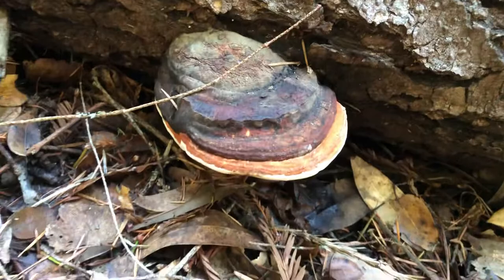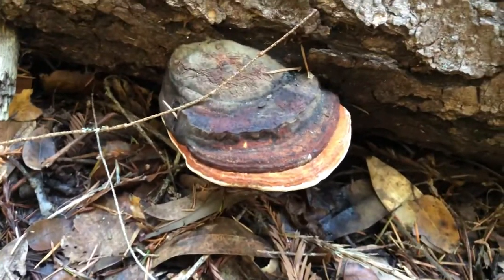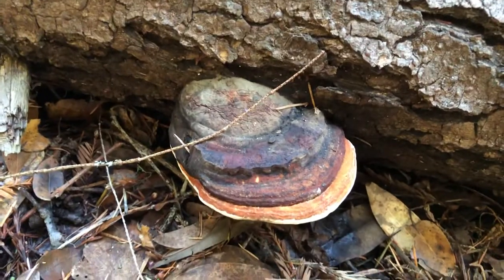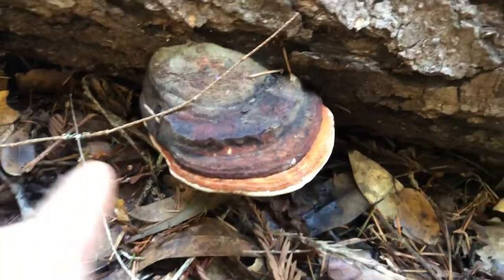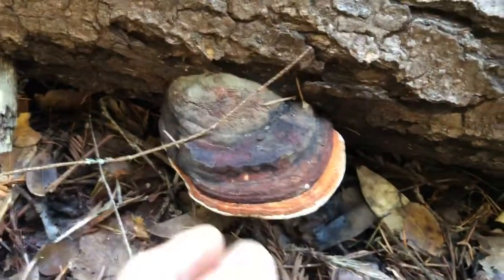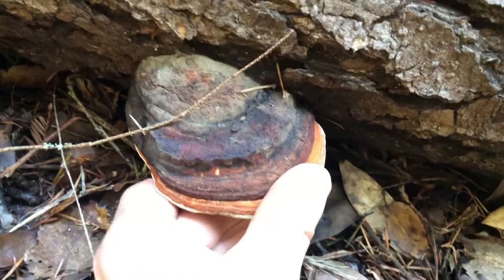The red belted polypore is a little bit bitter, but it has amazing medicinal properties, specifically for the immune system and anti-cancer. So you can harvest a red belted polypore by not ripping the entire fungus off the tree — just bring a good knife with you.